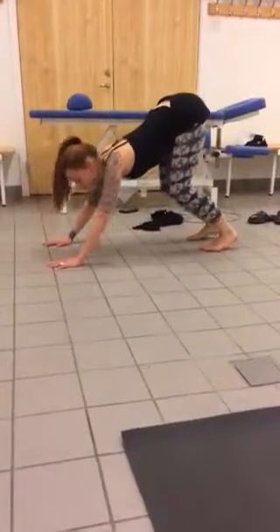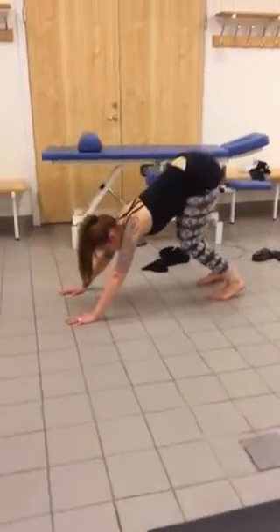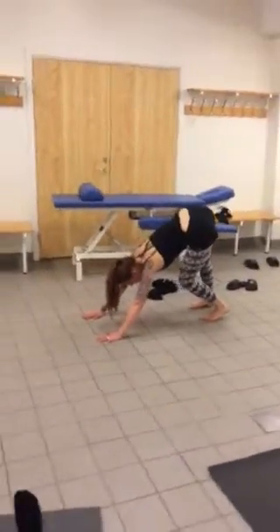Hands reach down and forwards, and then you can do that one leg straight, bending, other leg straight, bending. Use that to walk your hands back into a forward bend.